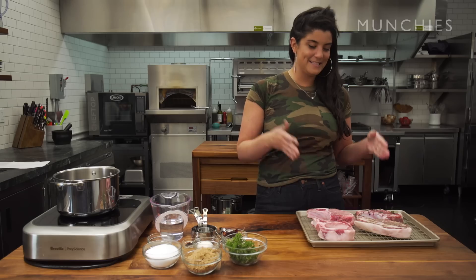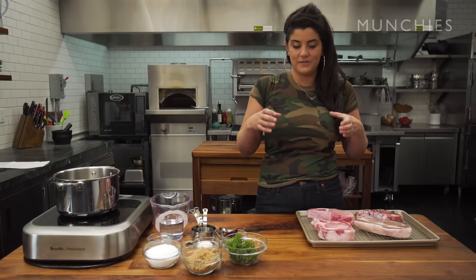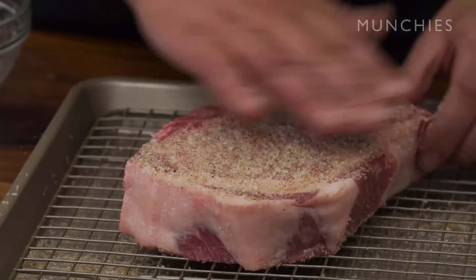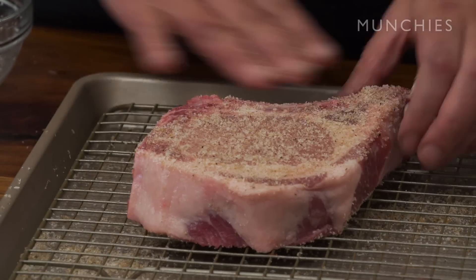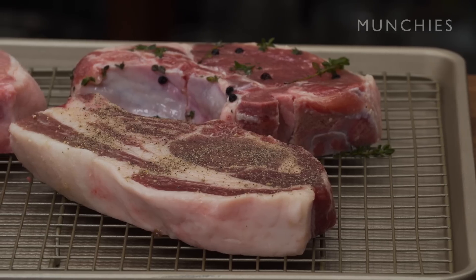First thing: meat is muscle. Muscles are made up of these long fibers. When we cook meat, those fibers tense up and they squeeze all the moisture out of the meat. The goal of brining is to add moisture back into the meat so that it's not lost when it's cooking. It's also meant to help season the meat fully into the muscle.